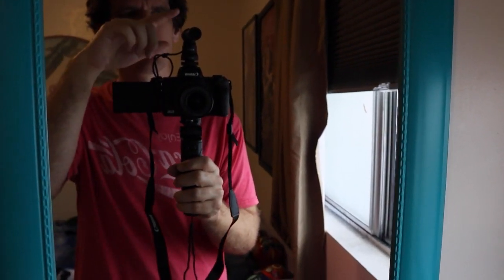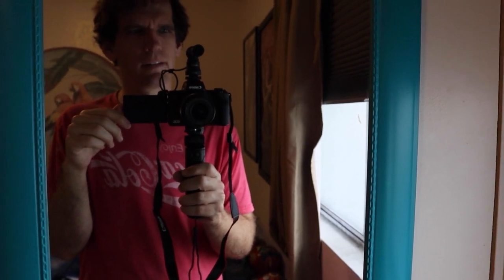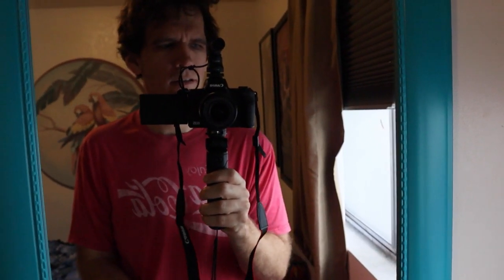So far I'm liking it. I have no idea what this video will look or sound like. It's supposed to be recording off of this microphone, which I'm behind, so it might sound weird. But so far I'm enjoying it.